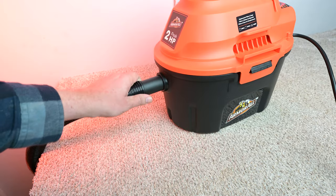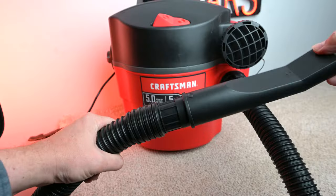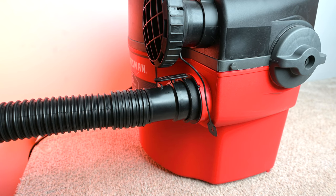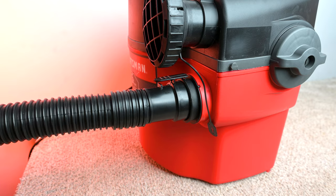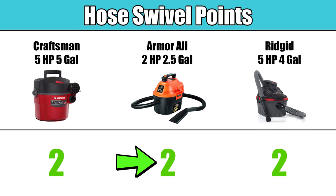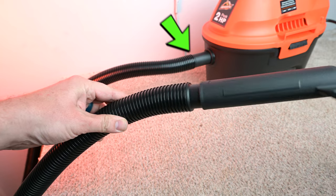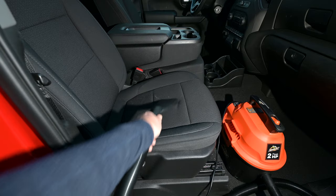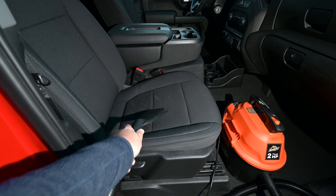A really helpful feature of some car vacuums is a hose swivel, which means the hose can turn independently of the vacuum, making it much easier to maneuver and use in different positions. The Armor All has not one but two hose swivels — one at the handle end and one at the base end. Only two others we tested had swivels, and it's something that makes a big difference when you're vacuuming in tight spaces like a car.